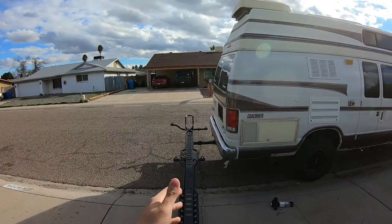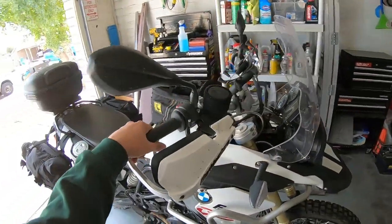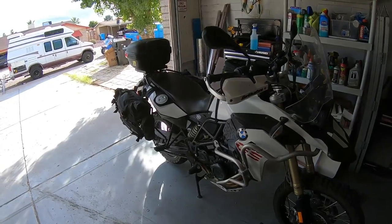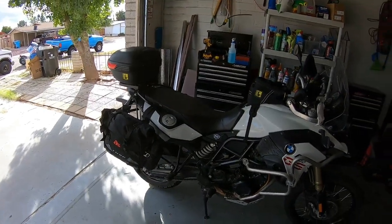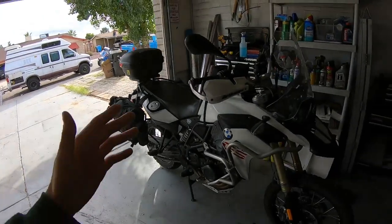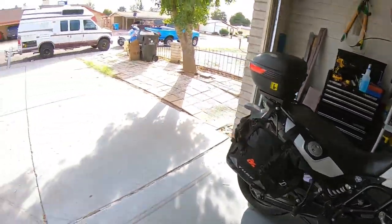The Moto carrier is rated up to 600 pounds. We've got it bolted in and we're going to throw on the 2013 BMW F800GS. This thing weighs around 470 pounds give or take wet, so with the bags and everything I'm going to guess anywhere from 500 to 550. Without further ado, we're going to push this thing up the ramp and see if we don't break anything.